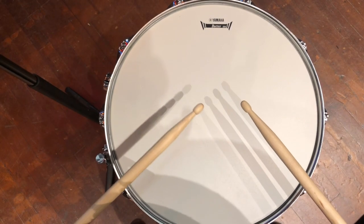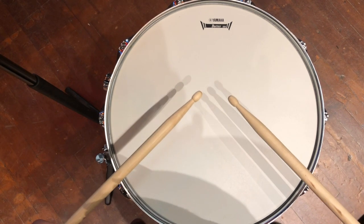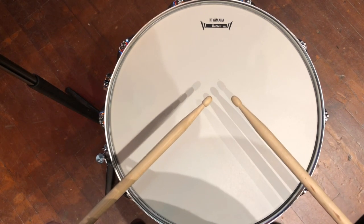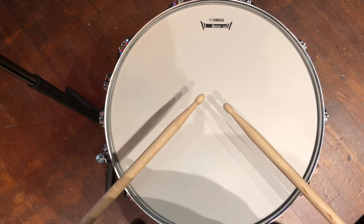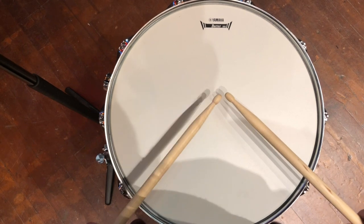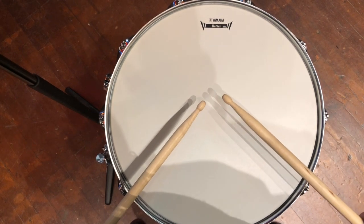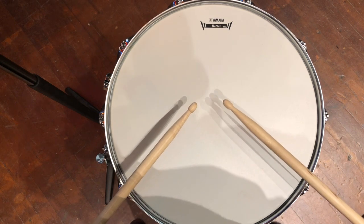Before we play our song, let's review how to play an accent on the snare. Whenever we do a single stroke on a snare, we usually play in the very center and we hit it nice and lightly, just like this. For an accent, though, we have to make the notes a little bit louder as we hit them.